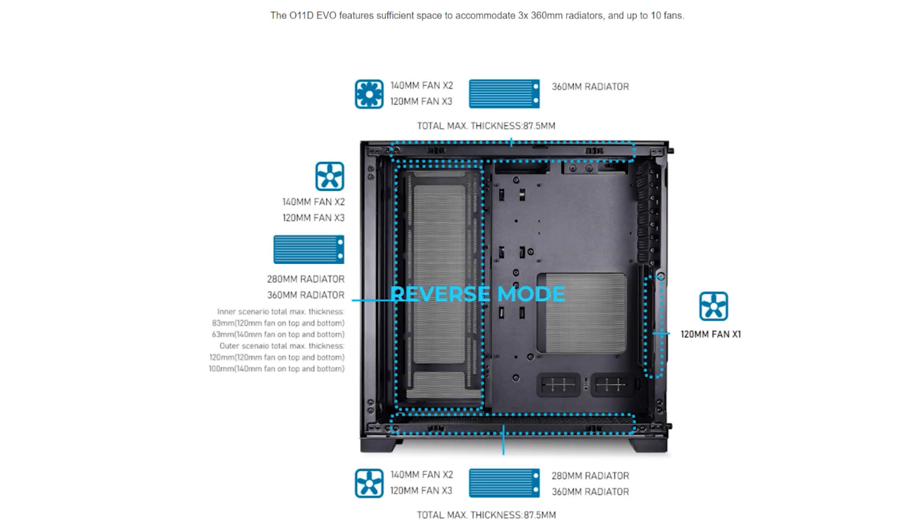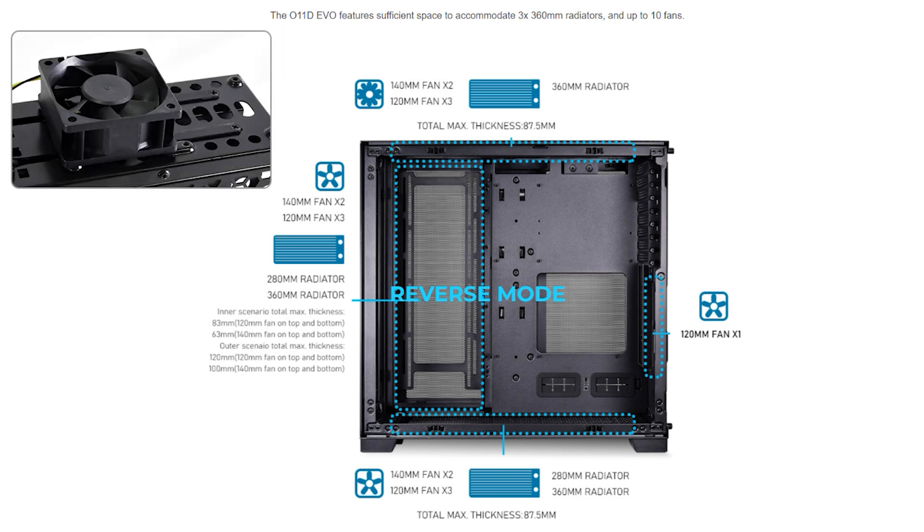Lian Li cases are known for holding a lot of fans. In reverse mode, everything is exactly the same as normal mode except for the top — you can fit two 140mm or three 120mm fans, or a 360mm radiator/AIO. There is no 280mm option like in normal mode. Lian Li also included screw holes on the drive cage to be able to mount a 60mm fan to keep those drives cool. Is it necessary? Maybe, maybe not. But you can, and that's something.